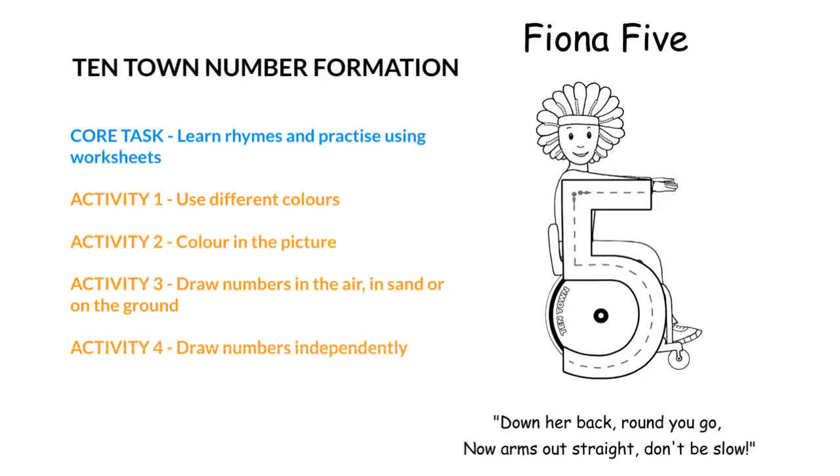We're working on number formation today using the cast of characters from TenTown. For each of the numbers from 0 to 10 there is a different character that your child can learn, and there's a rhyme that goes with that character to help them remember how to form their numbers properly. You can see Fiona Five here and at the bottom is her rhyme. I will link to all of the TenTown number formation sheets — they're free to download from the company's website. We also use TenTown characters to familiarise our students with the numbers to ten, so it doesn't hurt for your child to learn these.